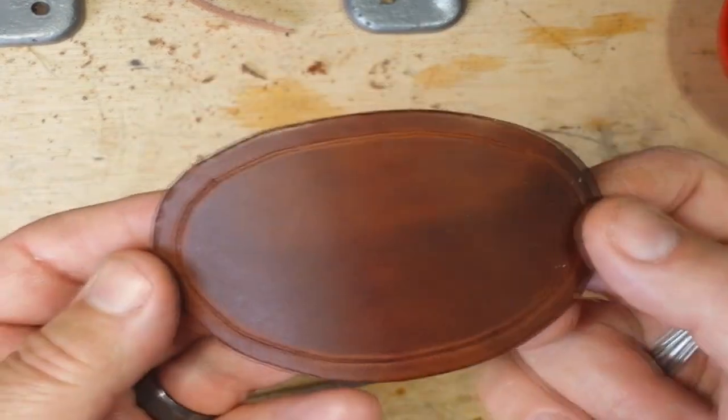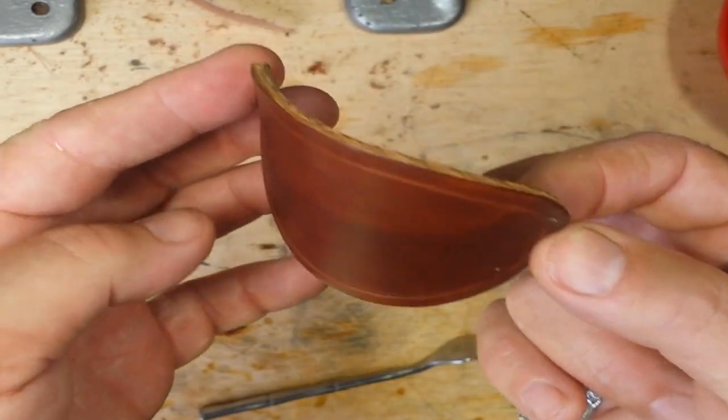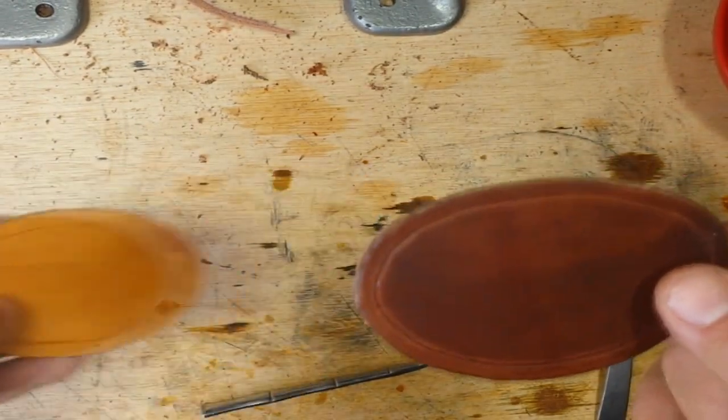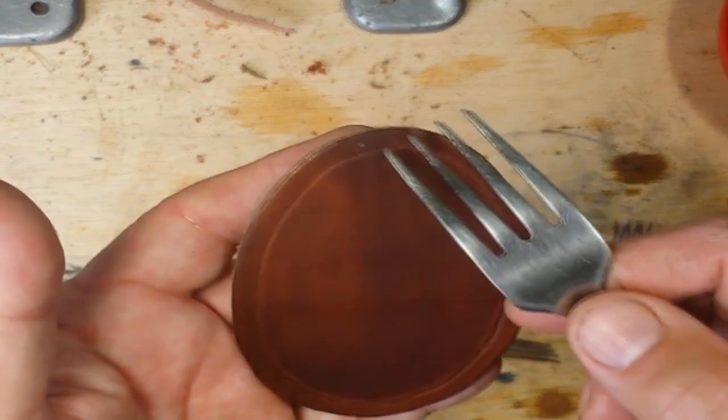Now these are the oval pieces that we use for belt buckles, and the same shape for hair barrettes and different items. Put a whole bunch of them together like this and you can make belts. But anyway, that is your stitching groove — it's a nice little border. Everything's ready to go, and this is a great thing.